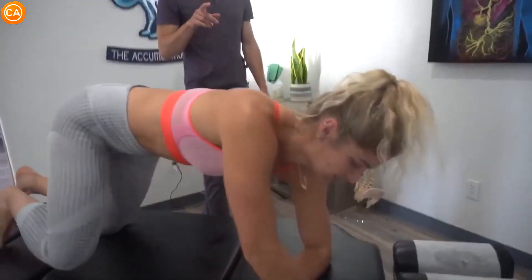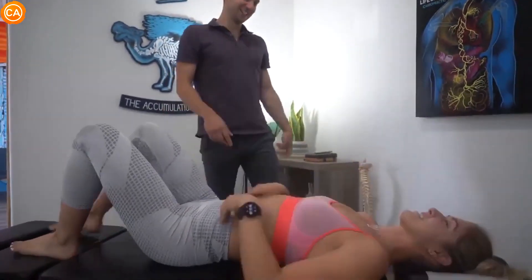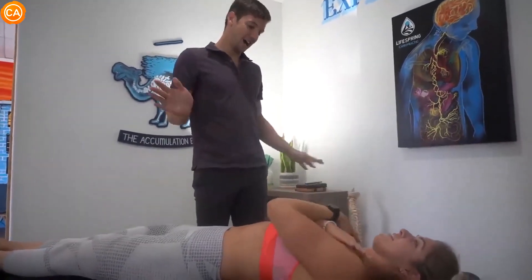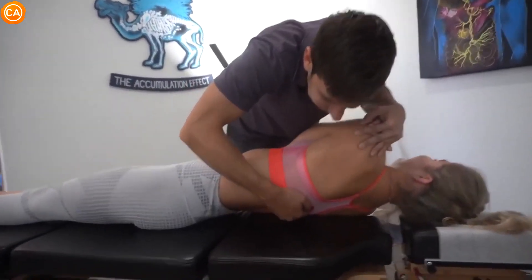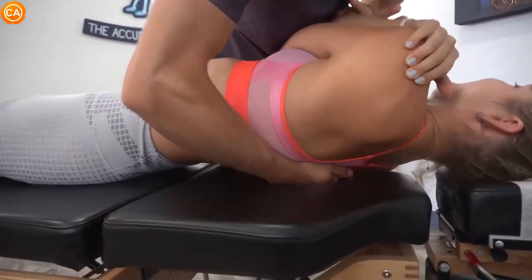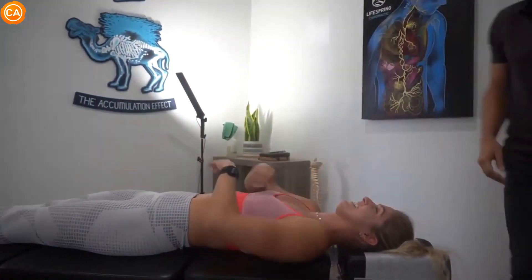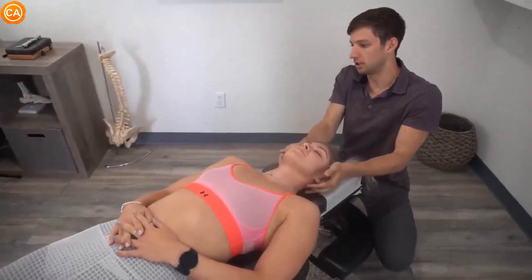I'm going to call it before she does it — since I know her by now — but the cough is coming. Oh my goodness, I was going to say I'm not going to cough today! For some reason when I do this, it's just all the air is being pushed out of me. Does it hurt at all? No, not at all. She coughs every time so I got to make fun of her. Come into that same spot — there we go — oh, you didn't cough! I had a reaction though.